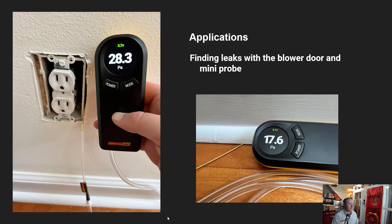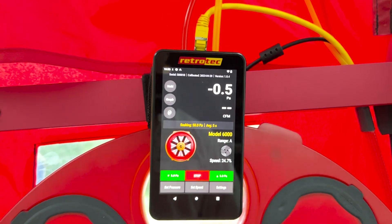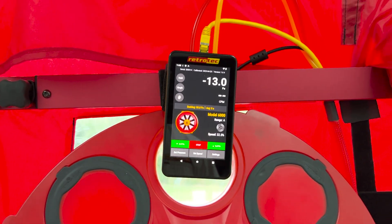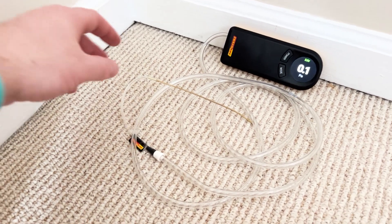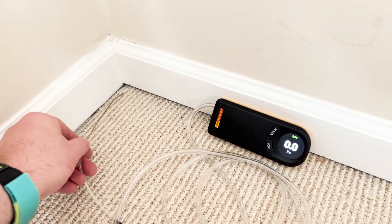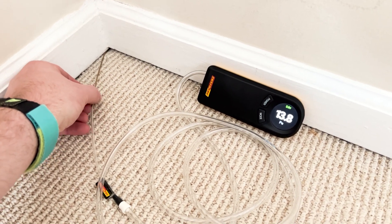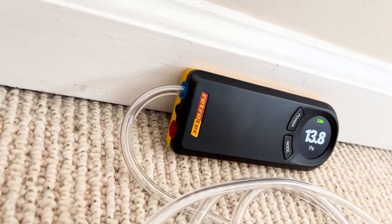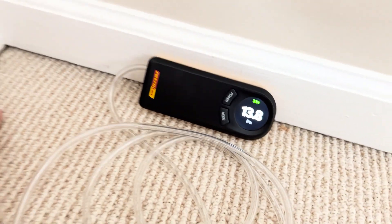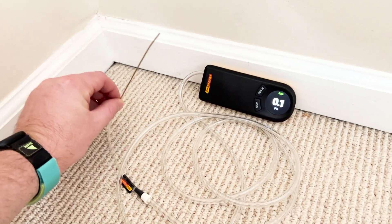The Solo is also a great companion for the mini probe. If you're running a blower door to negative 50 Pascals, you can go around the building with the Solo and mini probe and probe different assemblies — walls, ceilings, floor assemblies — to see if you're getting a pressure differential while the blower door is running, without needing a separate DM32X.